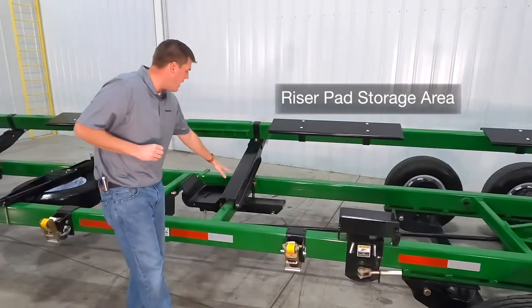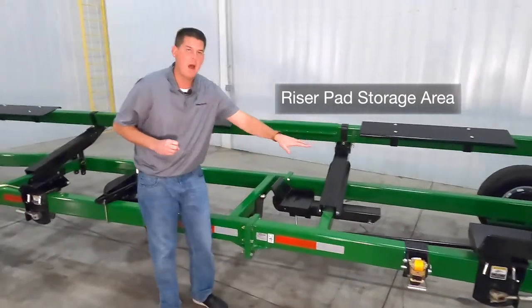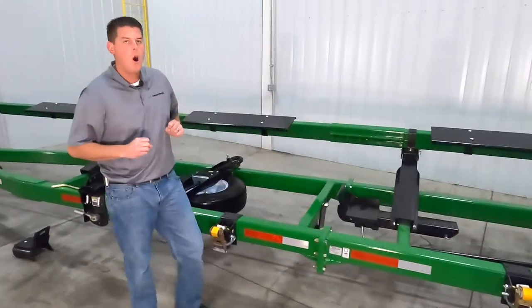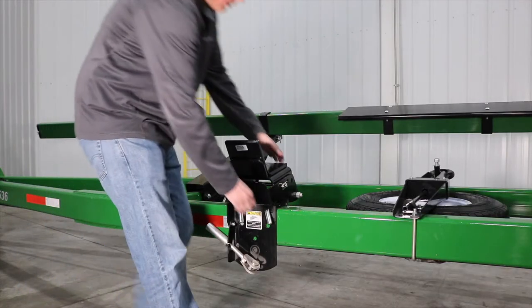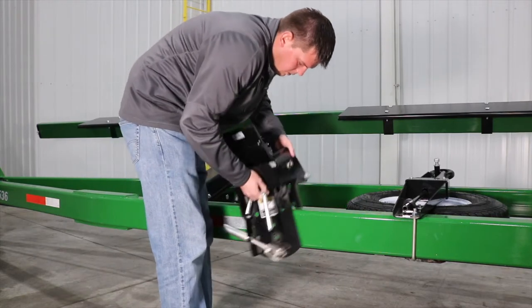We also have a convenient storage area for the riser pad when it's not in use. All of our rest brackets feature tool-free height adjustment where we can easily remove these two pins and raise or lower the bracket.